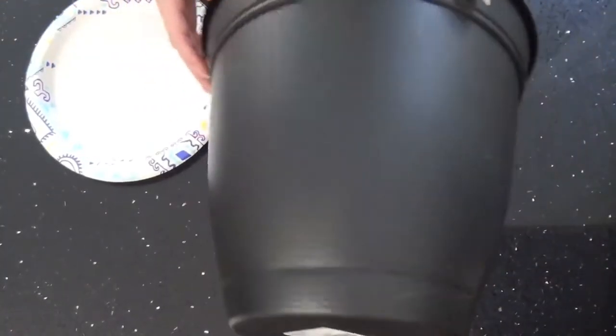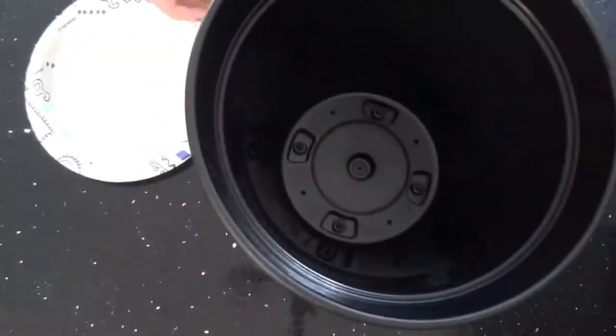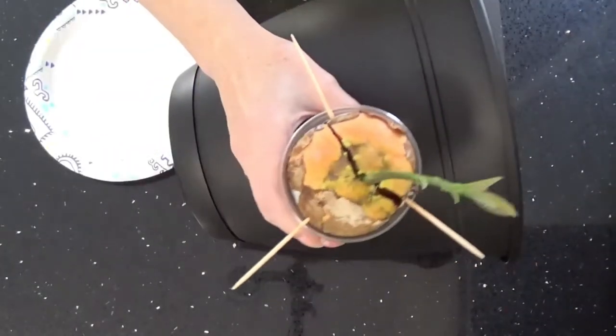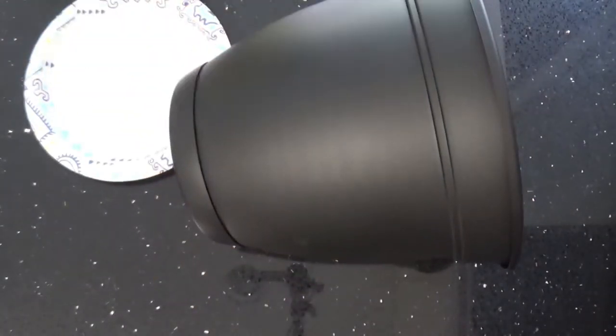Hey everybody, we're going to be working with a flower pot that I got at Lowe's for $5.95. When my avocado gets a little bigger, I'll plant it in it and put it in front of my window.